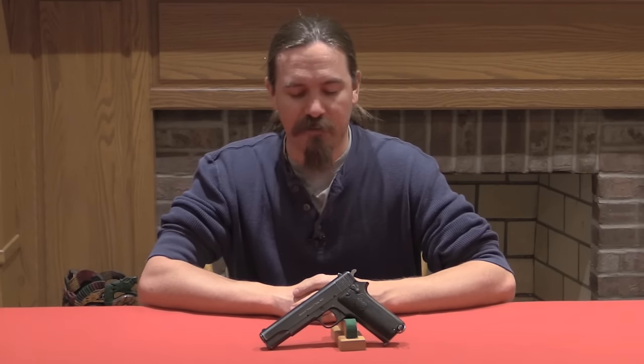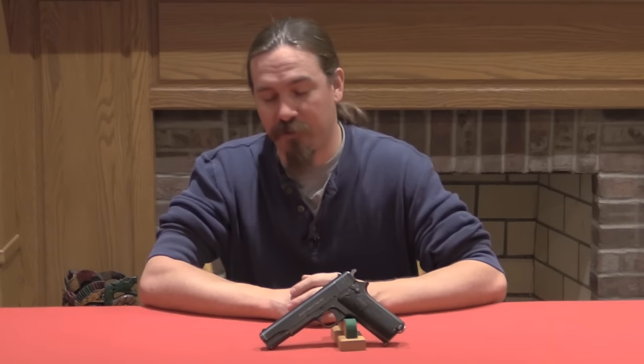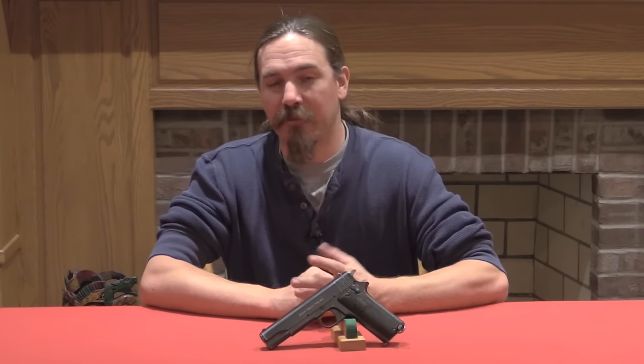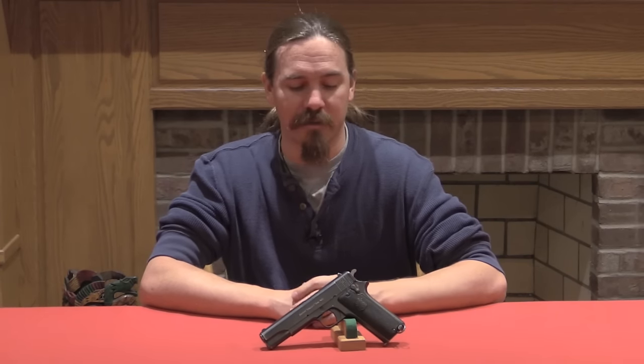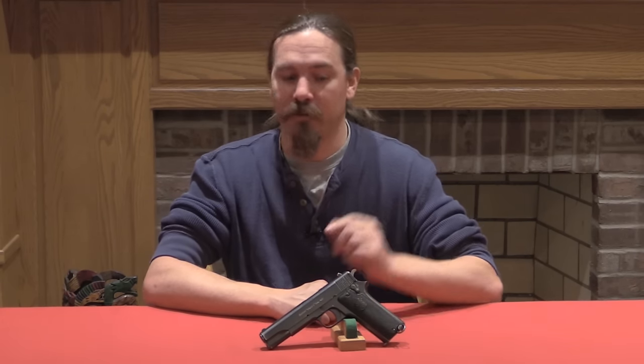Thanks for watching, guys. I hope you enjoyed the video. I think most people probably aren't even aware that there was a .45 calibre locked breech Ruby being made in Spain — in fact there weren't a lot, but there were a few like this one. If you enjoy this sort of content, please consider hopping over to Patreon.com and supporting Forgotten Weapons. A donation of a dollar a month is all I ask, and it really goes a long way to keeping me travelling around finding cool early Spanish pistols like this one to show to you guys. Thanks for watching.